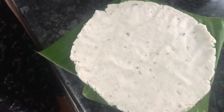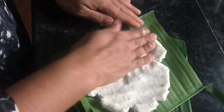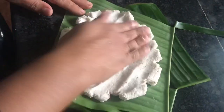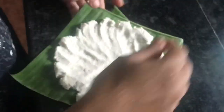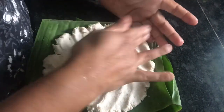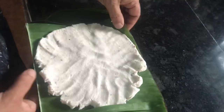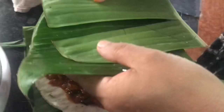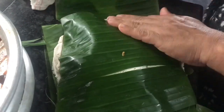Put it in the pan. As you can see, we will add the spoon to the spoon.